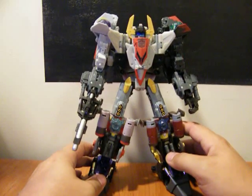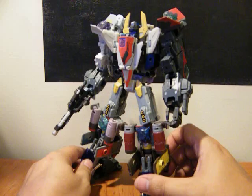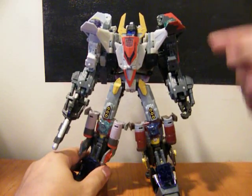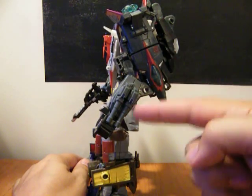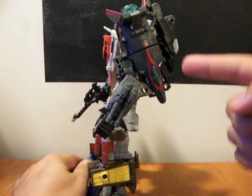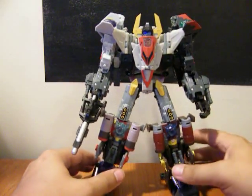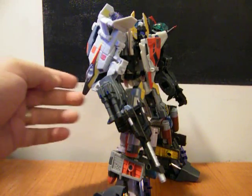You'll see a couple of changes from the actual promo shots. I don't have the arms arranged differently, with this coming down and this coming down like this. The kit has these airplanes facing straight up, and I just thought that made the shoulders look too big. I like this configuration a lot better.